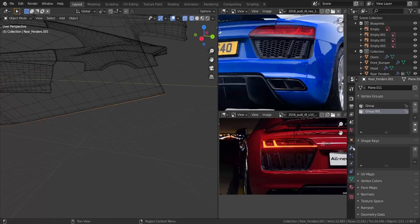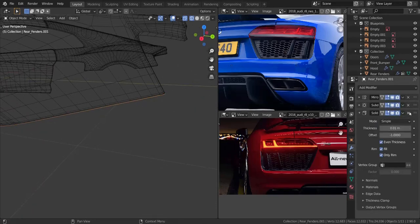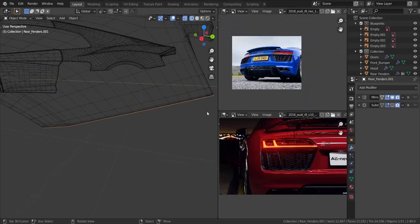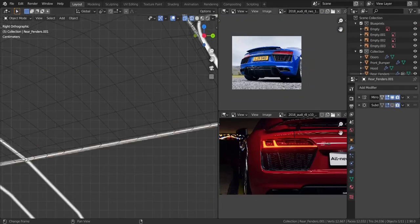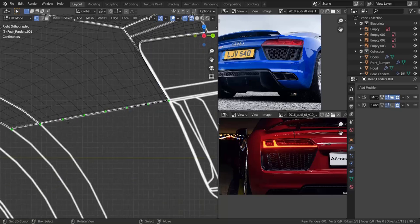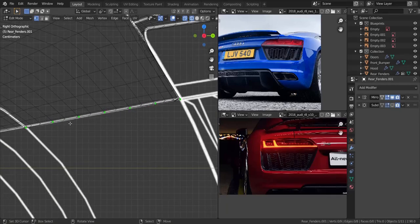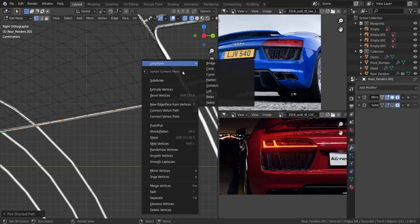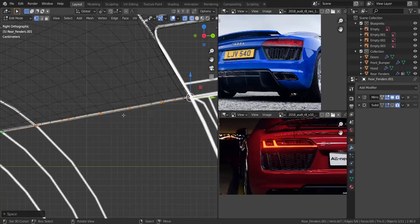Now let's remove the solidify and disable the subdivision surface. So now let's get onto the side view and go into edit mode. Right here I think I'm going to go with just three vertices instead of five, so I'm just going to dissolve those vertices. Let me take all of these, press W, choose Loop Tools, and choose Space to even out the spacing very nicely.